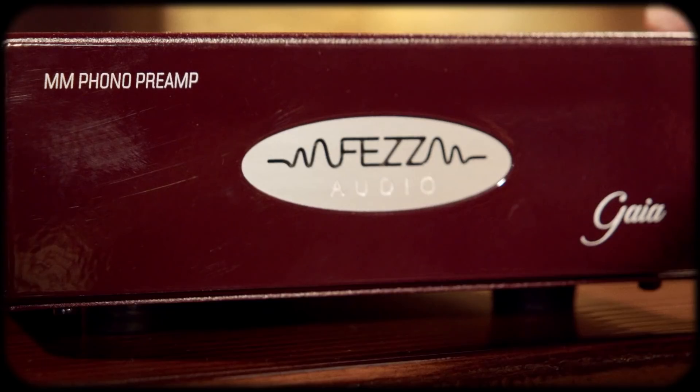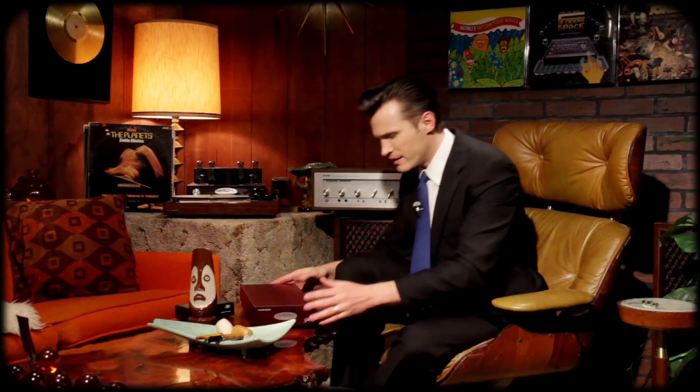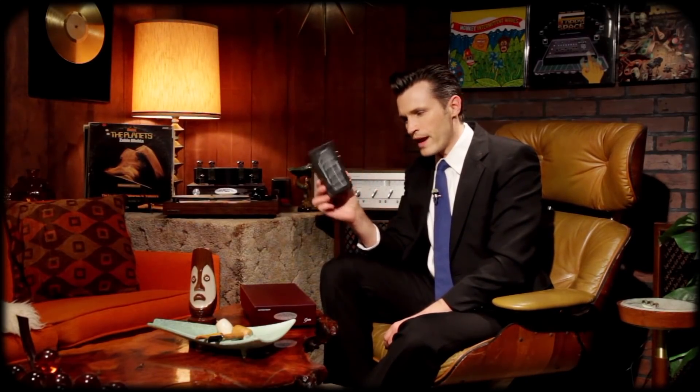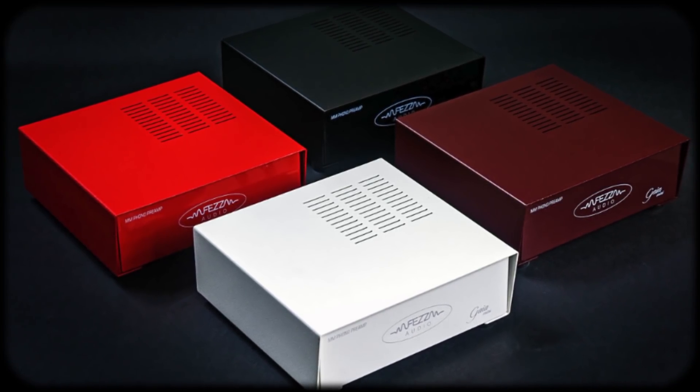Fezz makes quality stuff. Aesthetically I think it looks great — the Fezz logo lights up when it turns on, which I love as a power indicator, it looks so classy. It's very sturdy and heavy, and doesn't take up as much room as a full receiver. Other competitors put their preamp in a much smaller form factor, which is nice to tuck away, but I think you sacrifice quality cramming it into something like that. They do make a mini version of this — it's about 100 euros less, essentially this unit cut in half.